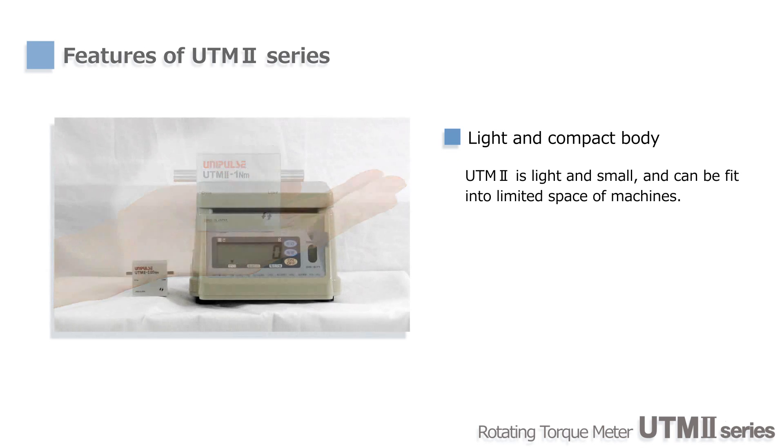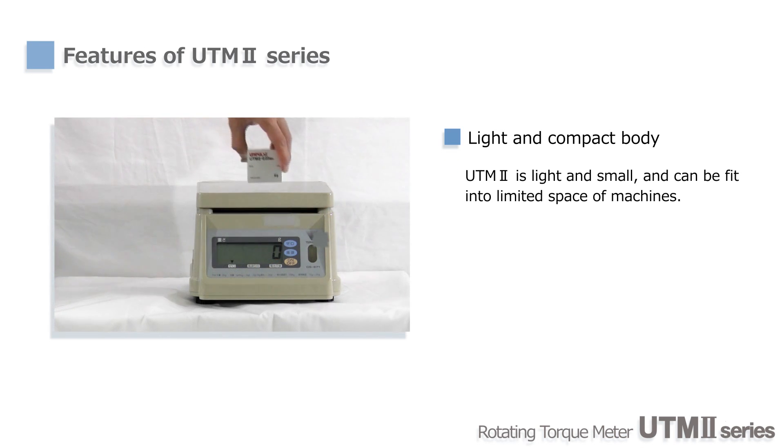One of the greatest features of UTM-2 is its compact and light body. It can easily fit in the palm of your hand and its weight is 200g only.